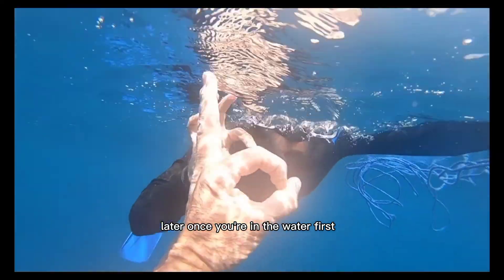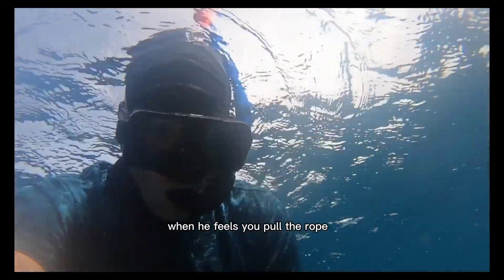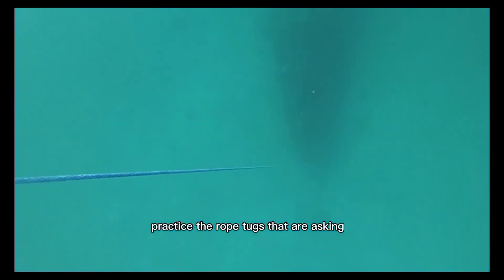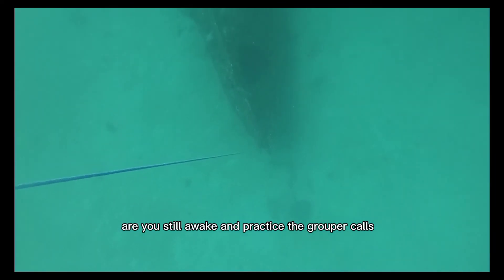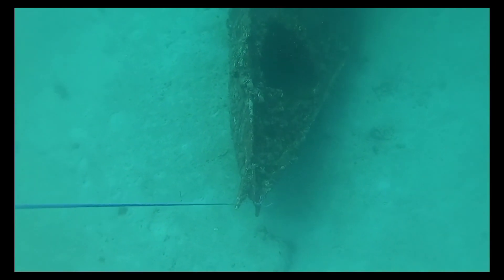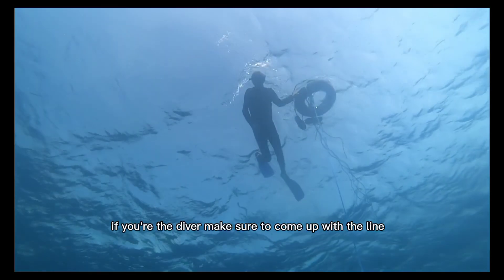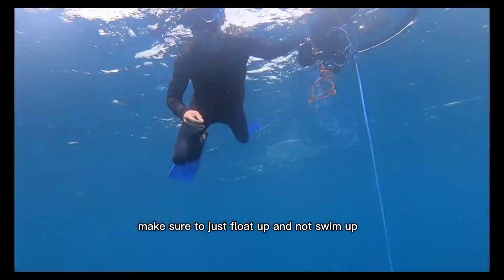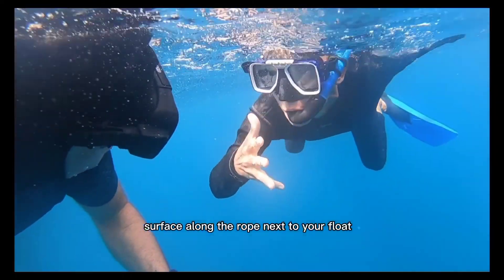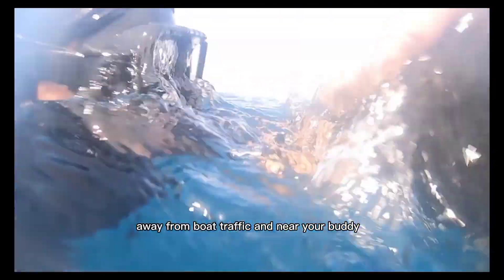Later, once you're in the water, first practice a normal dive and ask your buddy to come down for you when he feels you pull the rope or when he sees you coming up. If you're the safety, remember to keep your hands on the rope. Relax. No body movements. Practice the rope tugs asking 'are you still awake?' and practice the grouper calls and the grouper call reply. If you're the diver, make sure to come up with the line — float up, don't swim up. Make eye contact with your safety so he can easily see how you're doing. Surface along the rope, next to your float, away from boat traffic and near your buddy.